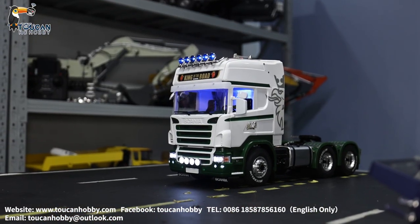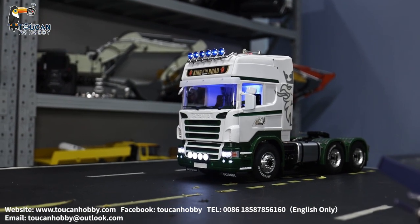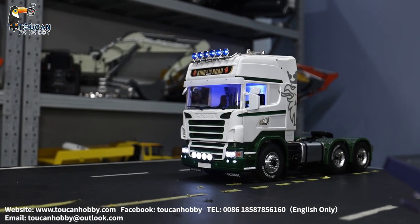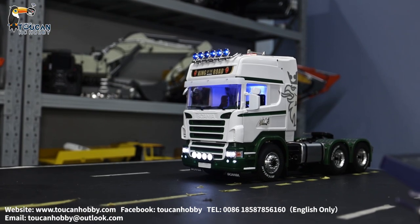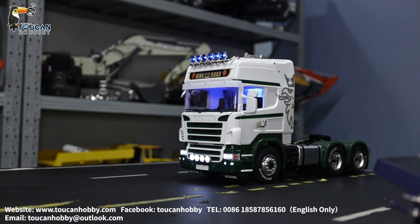That's all for sharing this customized tractor truck. Let us know how you'd like it done — with light and sound, or maybe add smoke, or maybe a different kind of painting. Please share your advice. Thank you.